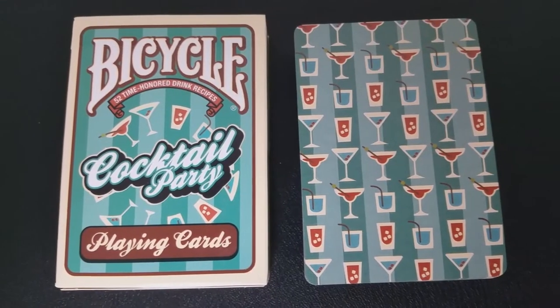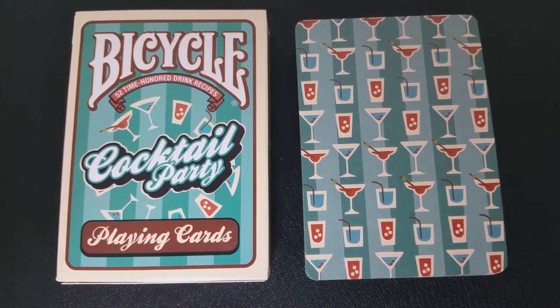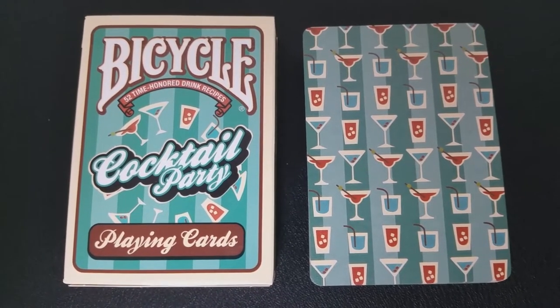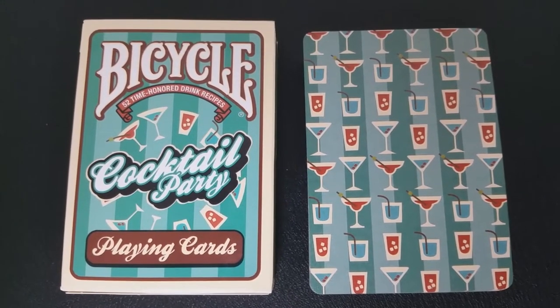The back design is a full bleed back design comprised of cocktail glasses and tumblers. The back design is also a one-way back design, meaning it only looks correct going one direction and not the other. That can sometimes confuse gameplay when you shuffle the cards interwoven, and it only affects people who have a really bad case of OCD.